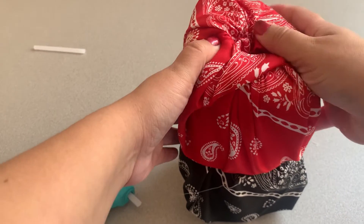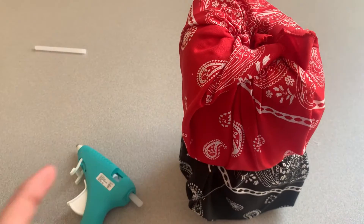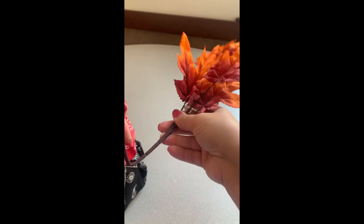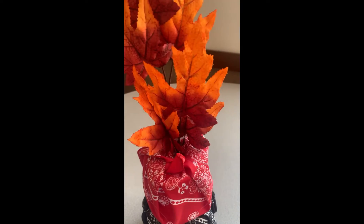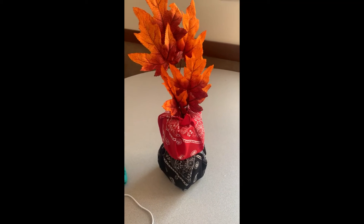And then finally, I have the decorative leaf. You could cut it if you want — I chose not to. I decided to just bend it because it was pretty easy to bend, and then I stuck it in the center of that top toilet paper roll. Please keep in mind that this is for indoor use only and it is not meant to get wet. Right there, I have my finishing arrangement, and I am very pleased with it.